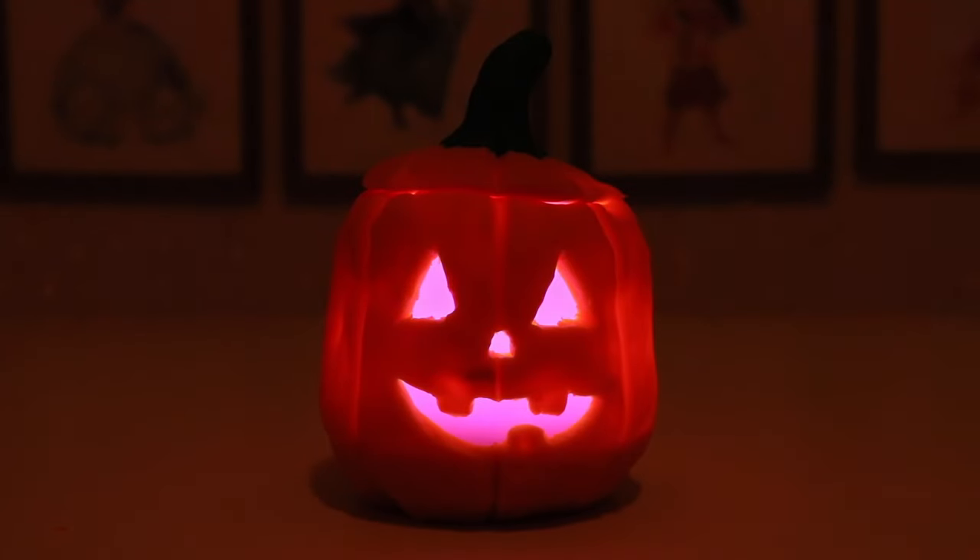Boo! Happy Halloween! Actually, it's not Halloween yet, but it's right around the corner. So we decided to do a do-it-yourself Play-Doh Jack-O-Lantern today.